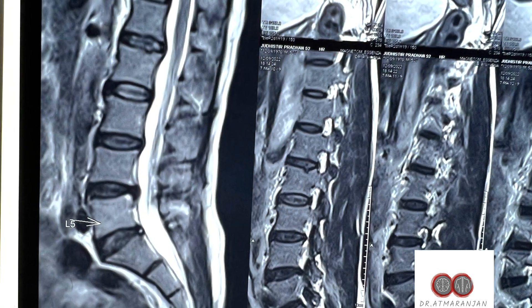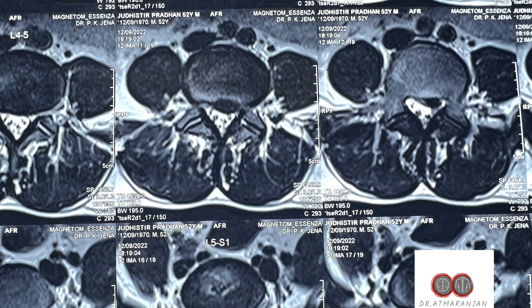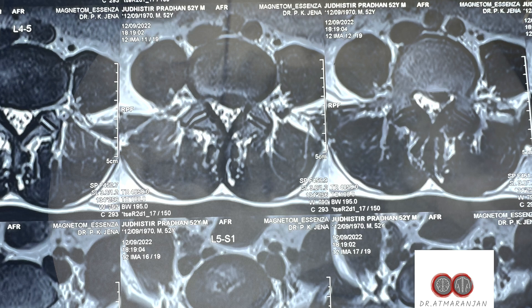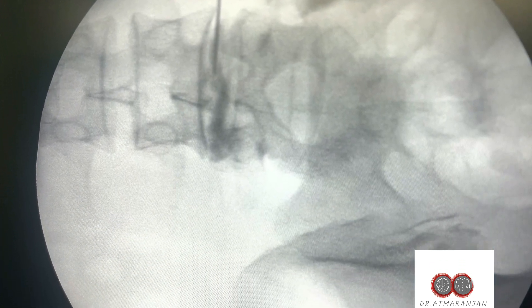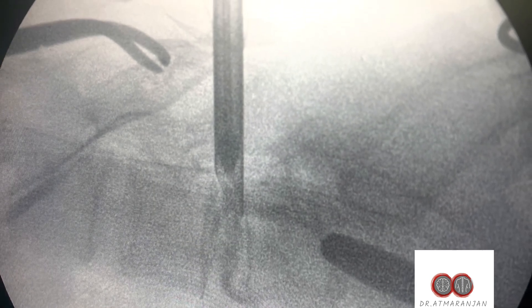This is an L4-5 disc — a left-side paracentral disc which was compressing the nerve root. We planned for an awake procedure. This is the first needling step, where we use methylene blue dye to visualize the degenerated disc fragments during surgery.